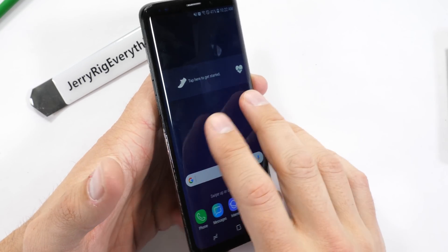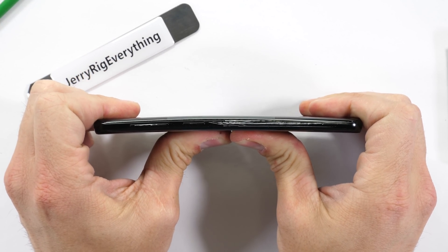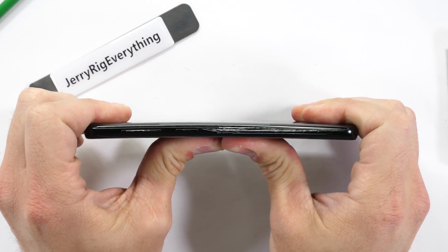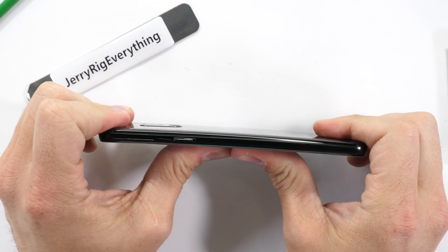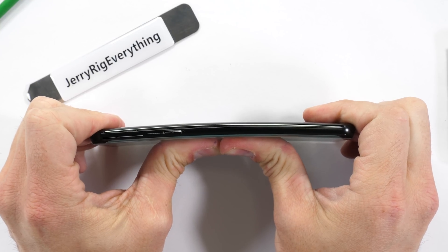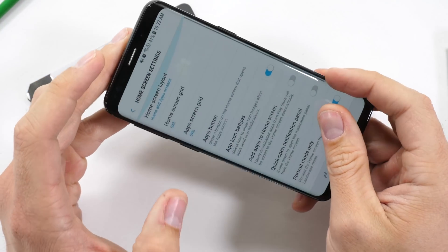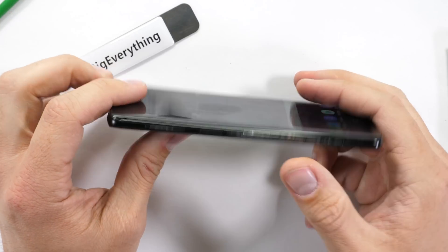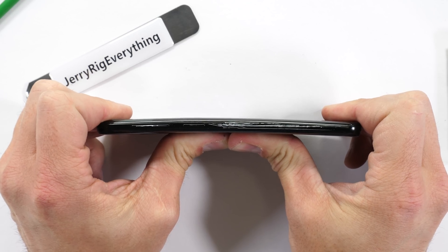And now the bend test. Samsung has never failed my durability test before, and with this upgraded aluminum frame, the results are consistent — surviving both flexes from the front and the back. With the Galaxy S7 a few years ago, we had some glass separation during the bend which compromised the waterproofing. But with the Galaxy S9, even with the abuse, the glass is still sealed and the IP68 rating is intact.